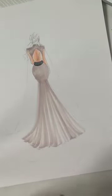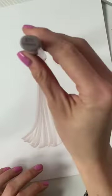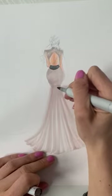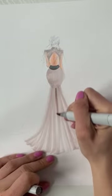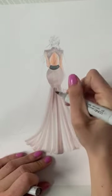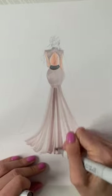This layer is E70 — I'm going to go over it with E71, which is called Champagne. I'm going to start from where the fabric collects right here, and go into the pleating, keeping it super light.